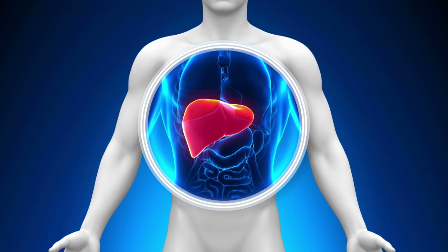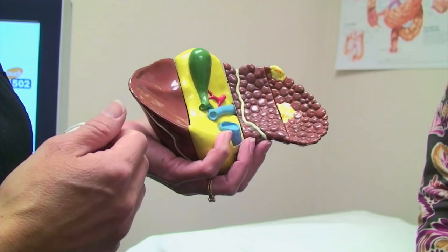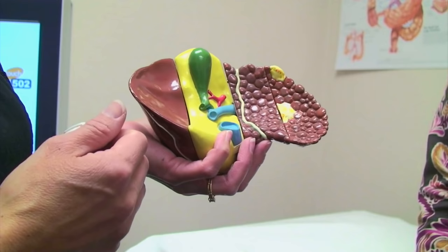Understanding the amount of liver damage or fibrosis in the liver is very important. Until recently, the traditional approach to assess chronic liver damage is with the liver biopsy. Patients must come in and plan on pretty much spending the whole day here. They have to take off time from work and they have to have a ride in case they require any pain medicine after the biopsy.